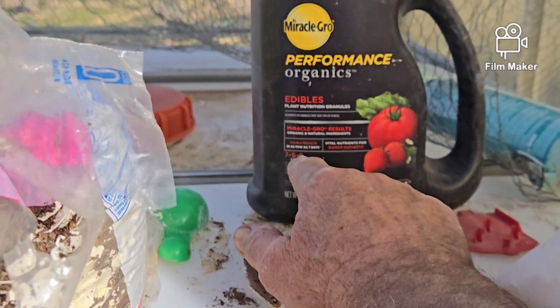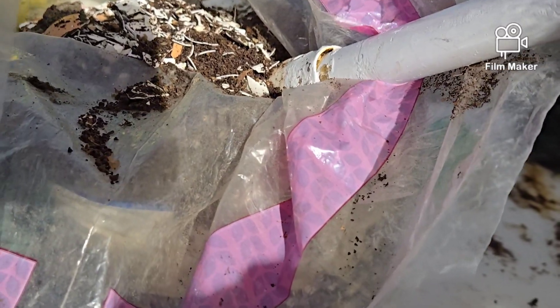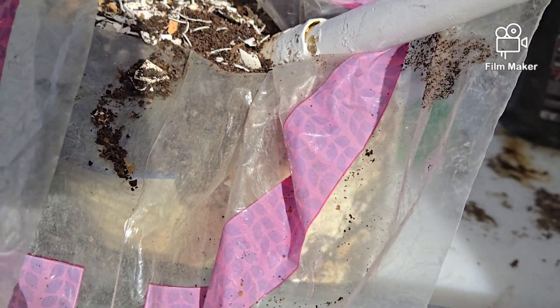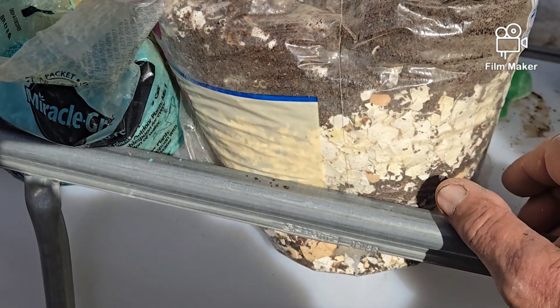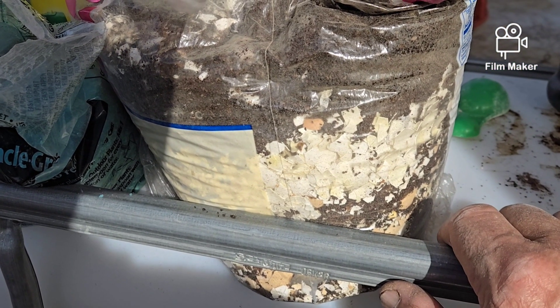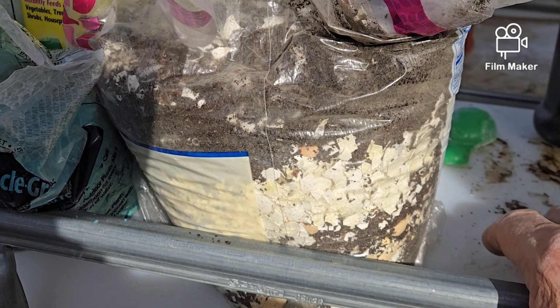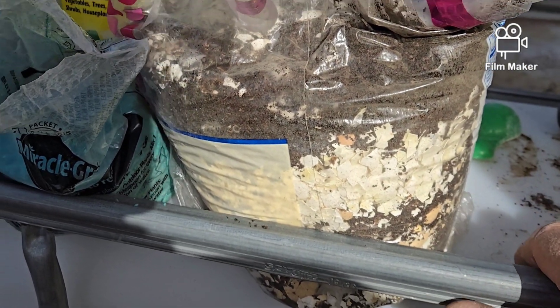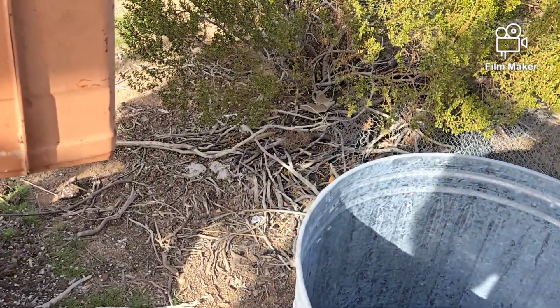All winter long I save up coffee grounds and eggshells, and I use two scoops of that coffee grounds and eggshell mix. The eggshells add calcium to the soil, and the coffee grounds — you don't want to use too much in your garden soil, but a little bit is okay. It adds acidity to the soil, making it more acidic and lowering the pH.